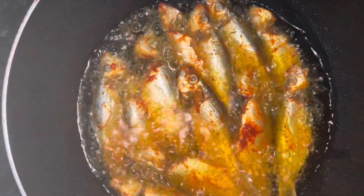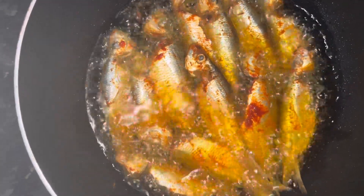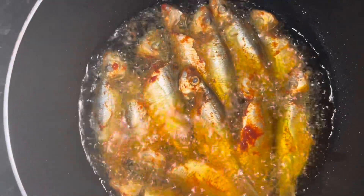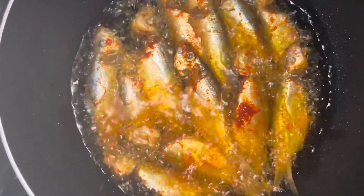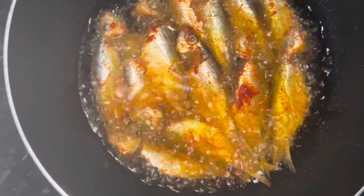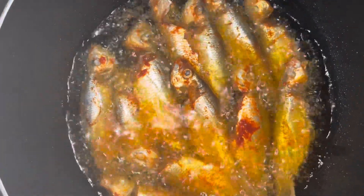We are deep-frying the small fish. The frying fish is very crispy and crunchy — very nice. Look at the frying: they are completely deep-fried in oil.